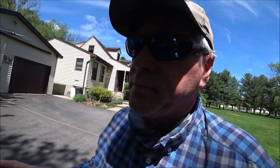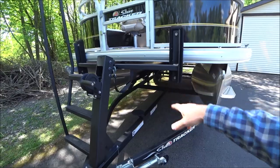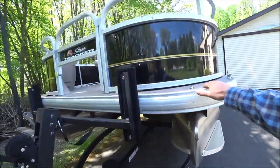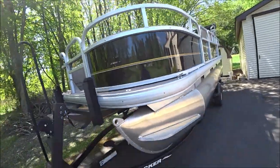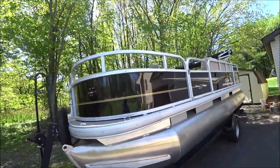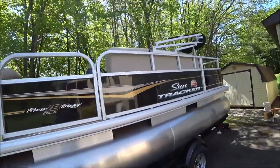Now let's take a look at the boat. It has two pontoons underneath it — it's not a tri-toon. It has a nice decking material; it's a vinyl rubber material, easy to wash. I don't like carpet on boats. It has the safety side panels on there.